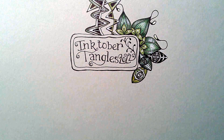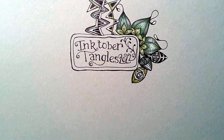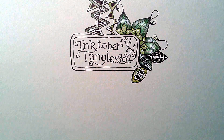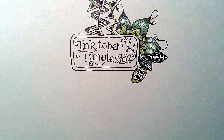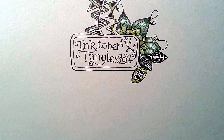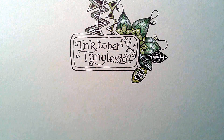The tangle for day four is one called Souk, S-O-U-K, and this is by Steph Kefaba. The name's on there. I will put the name in the link but this is Souk.